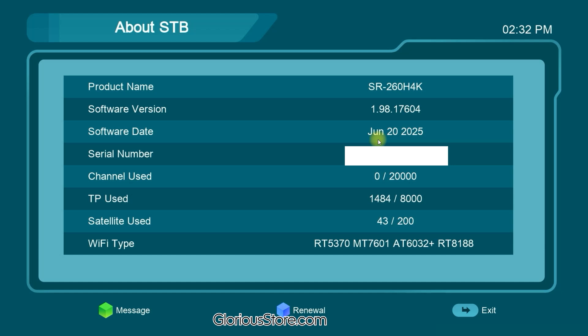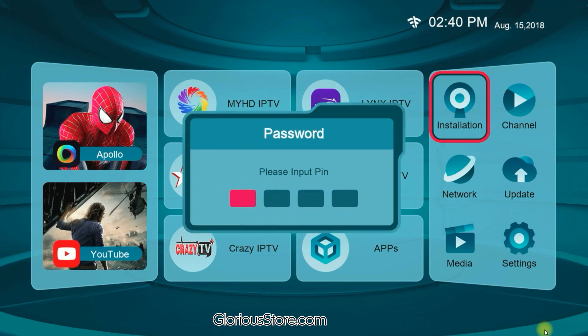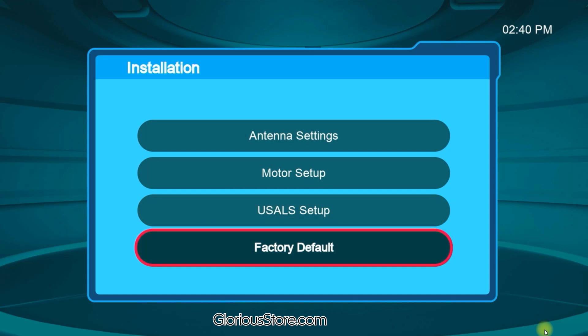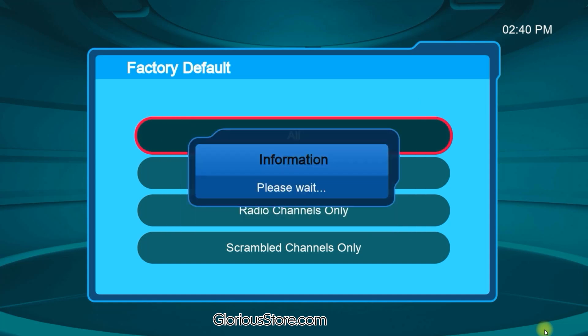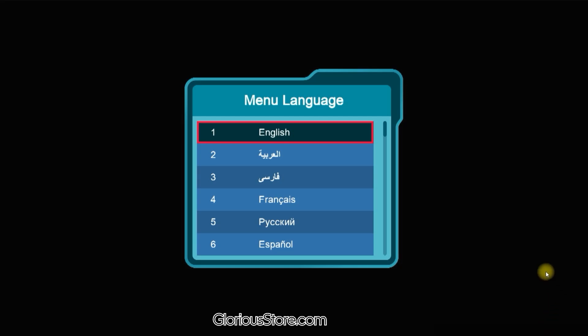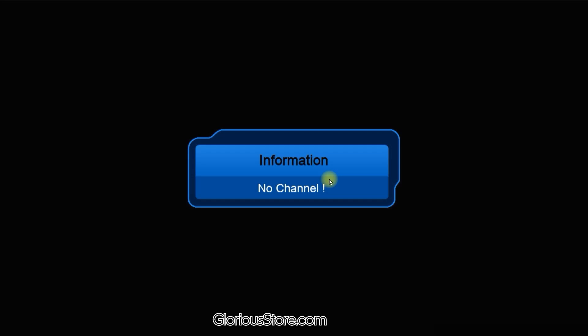After updating the software, you must perform a factory reset to fully enjoy all features and resolve bugs. Go to Installation — it will ask for a password or PIN; the default PIN is 0000. Scroll down to Factory Defaults, click it, select Yes, and click OK. It will take a little while. When the receiver starts, it will ask you to select a language — choose your preferred language and that's it.